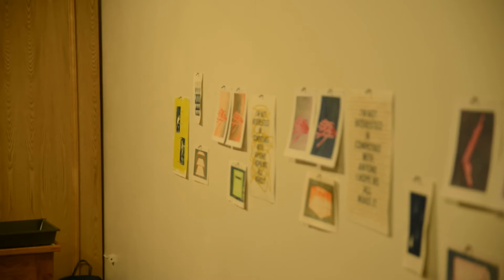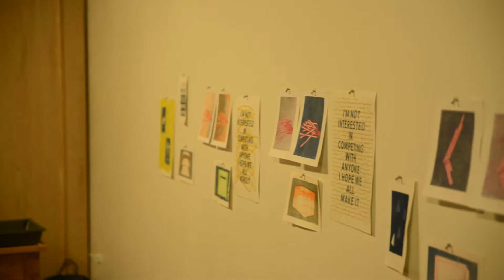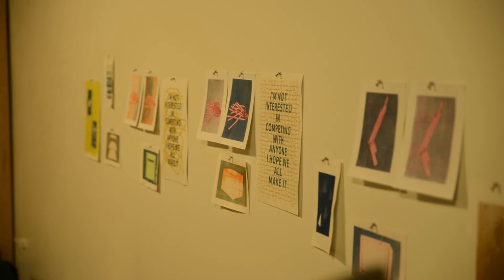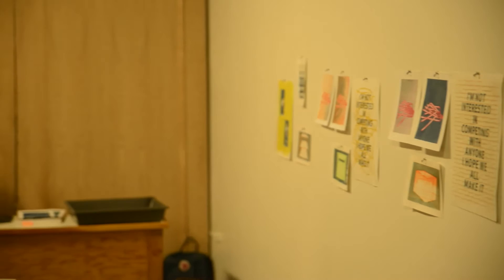Basically the negative and the paper weren't sandwiched together enough, so there was a kind of a space between where the light and the negative could connect. When you're exposing your negative, you put it into something like a picture frame so that it can be connected and pressed together so that the light can knit it. And then you get pretty stuff.